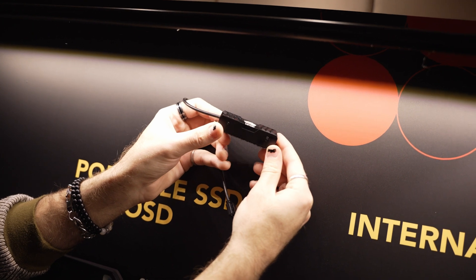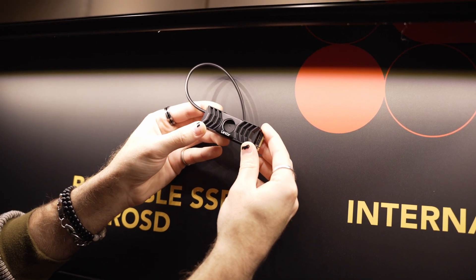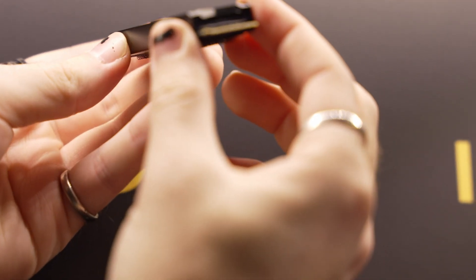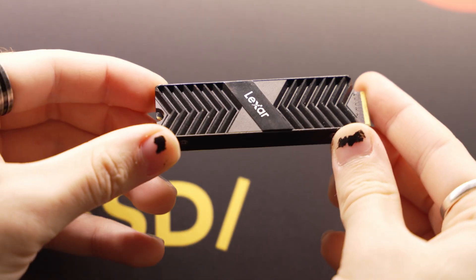The NM1090 is compatible with all the latest processors that support PCIe Gen 5, and it will come in up to 4 terabytes of capacity. The NM800 Pro will come in at up to 8 terabytes, and the Play M.2 2230 will top out at 1 terabyte.